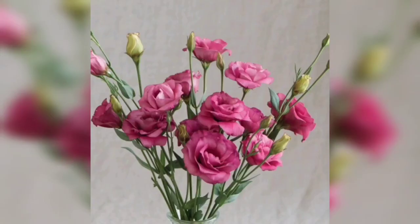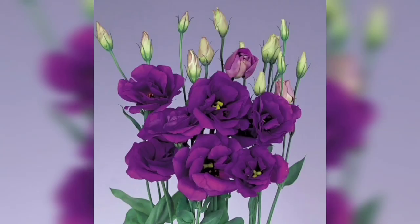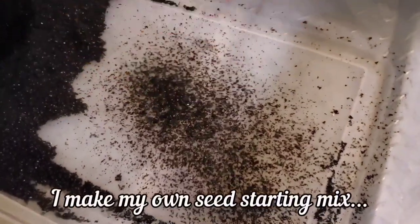They get about two to three feet tall — some varieties a little shorter, some a little taller. I've read that they like cooler weather when they're first beginning to grow, but then they like really hot, dry conditions. They don't like staying wet; they want to dry out a little bit between waterings — not completely dry, but just a little bit. They do like fertile soil, and that's about it when it comes to growing them.